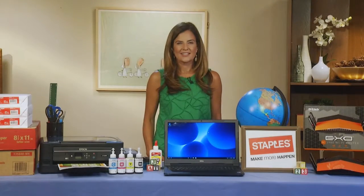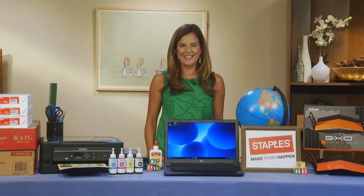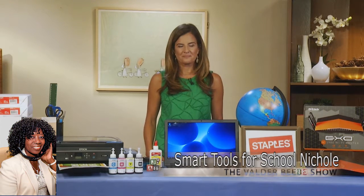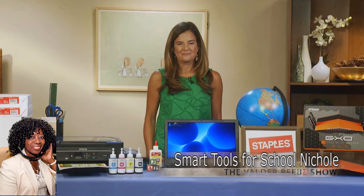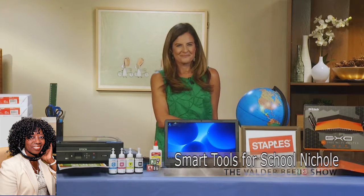Good day, Nicole. Thank you so much for joining us here in Dallas, Texas. Oh, it's great to be with you today. I want my audience to know that Nicole Feliciano is the founder and CEO of MomTrends Media, a social media company that provides busy women with a daily dose of style.